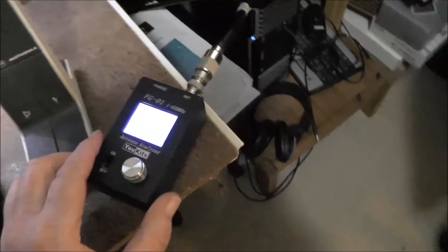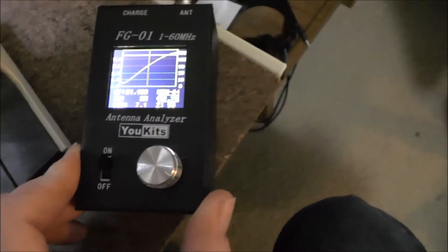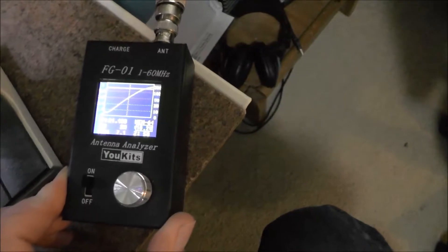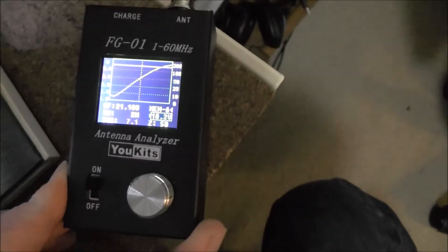So the analyzer I use is a FG01 from U-Kits, and it does from 1 to 60 megs, so it gets 6 metres in there no problems.